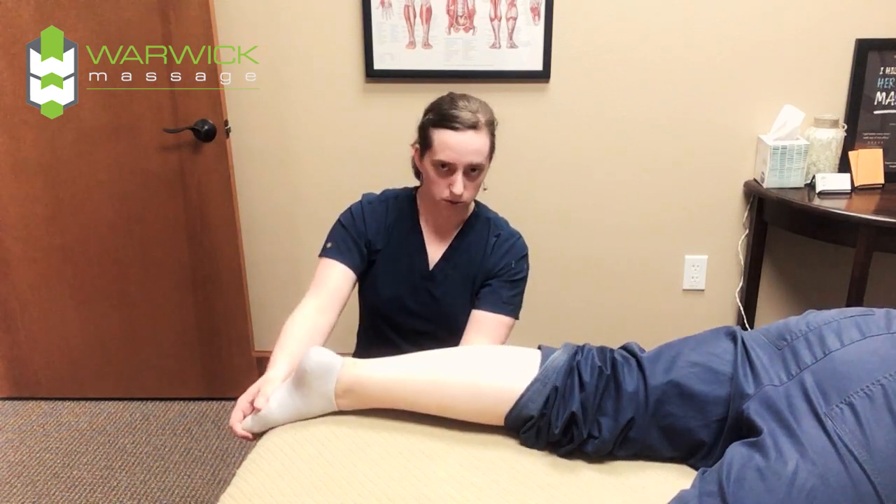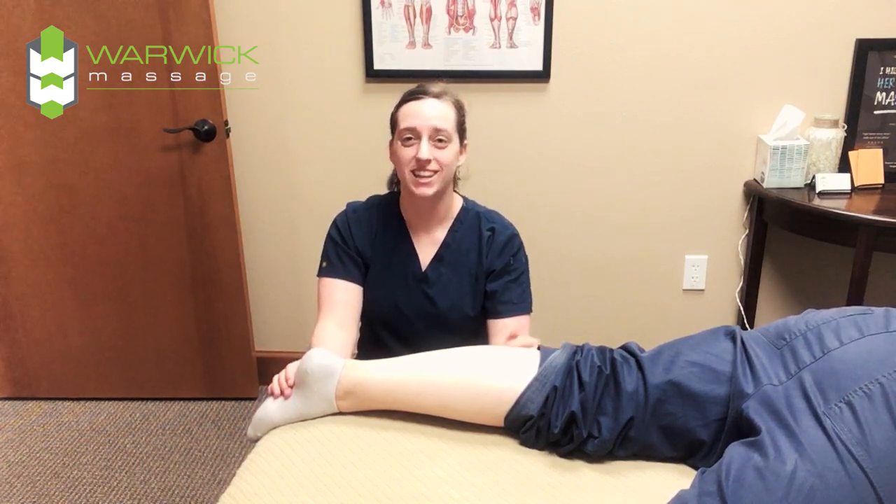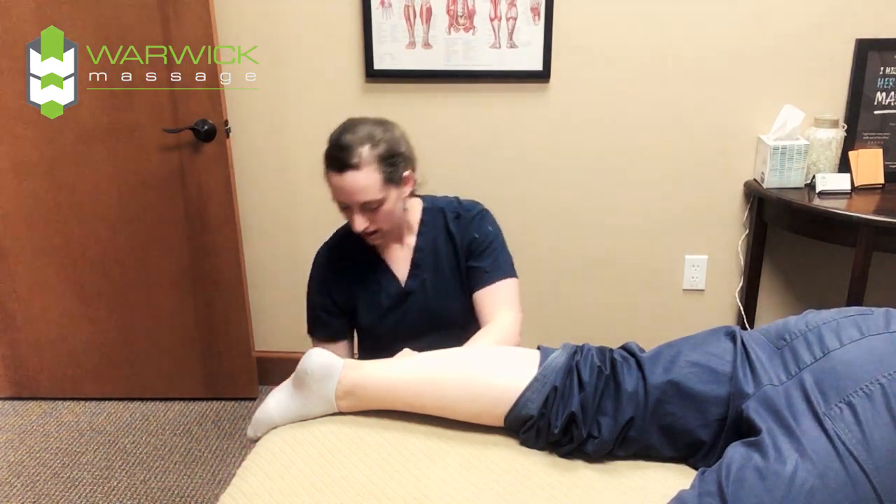That just seems uncomfortable to me — I'd rather come get a massage. So I'm Valerie here at Warwick Chiropractic and Massage. I look forward to seeing you soon for your plantar fasciitis treatment. Thank you.